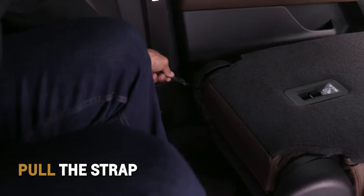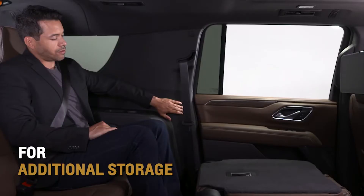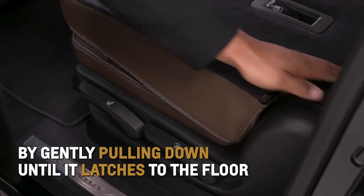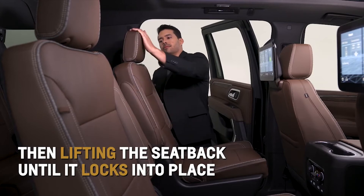Lift the lever, pull the strap, or press either button again to tumble the seat forward for additional storage or to allow easier access to the third row. Return the seat to the upright position by gently pulling down until it latches to the floor, and then lifting the seat back until it locks into place.